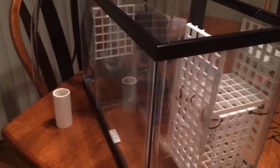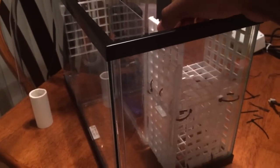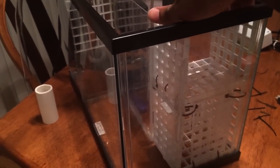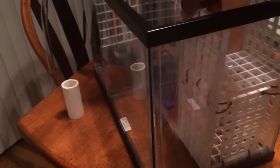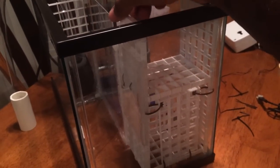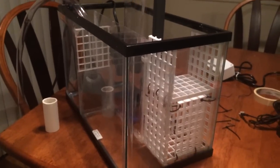I tried to think ahead, and I designed a media basket that could actually be removed from the sump. I designed this sump around my skimmer's requirements first. I knew I needed at least eight inches of water, so I accommodated that in the first compartment. The second big concern was making sure my return pump did not run dry, so I isolated at least four and a half inches of water for that.